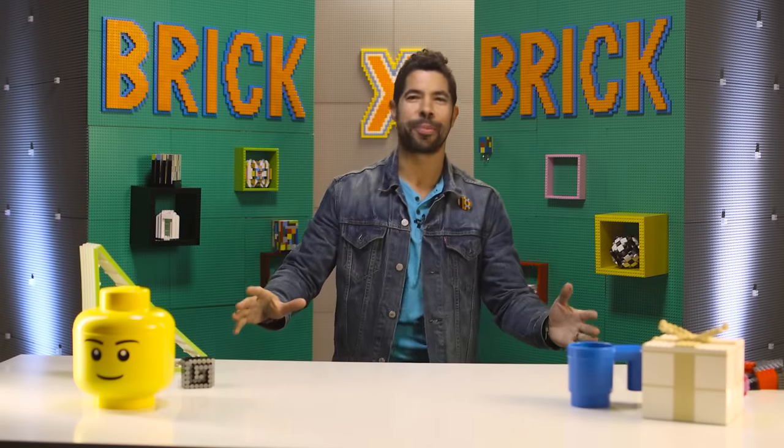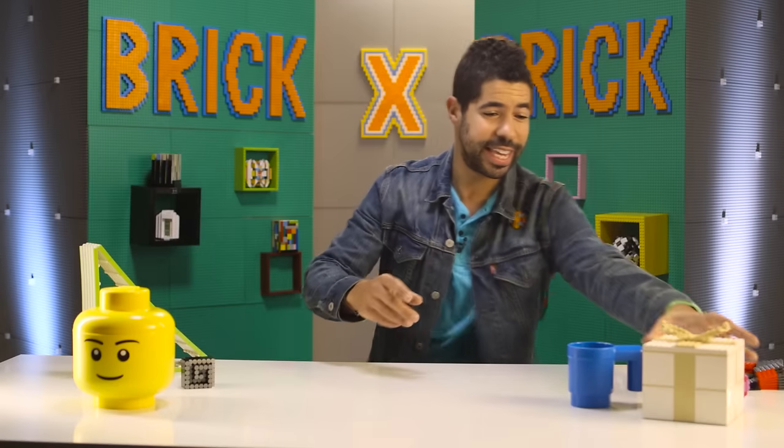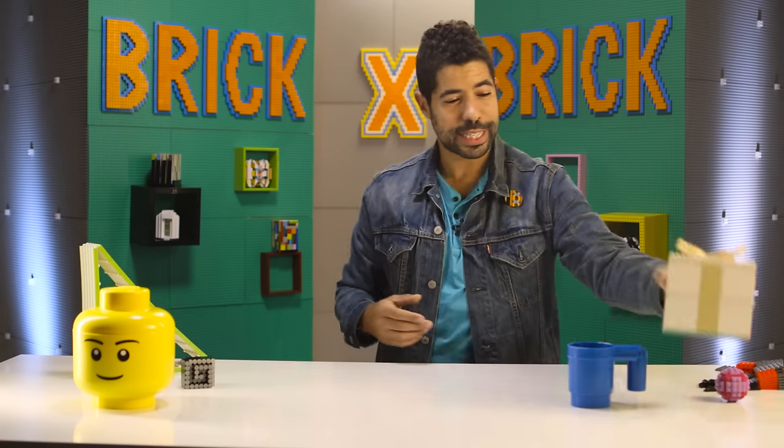Welcome back to another episode of Brick by Brick. I'm your host, Adam Ward, and today we're gonna teach you how to build something that will help you have more presence. And not present like it's a gift that you unwrap — presence like being right here, right now.